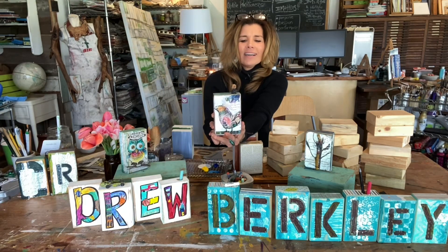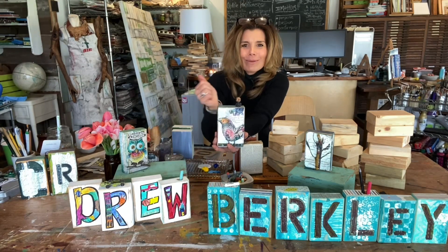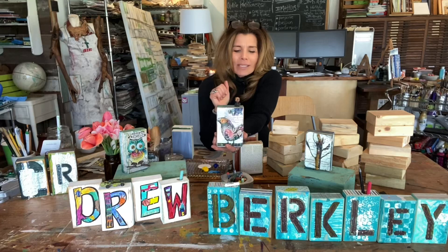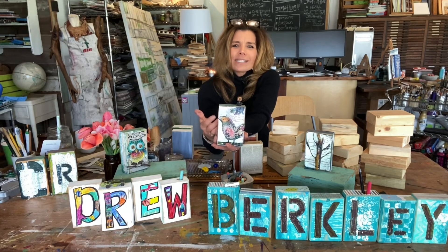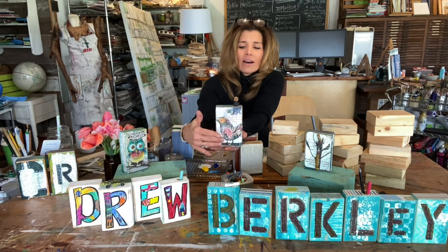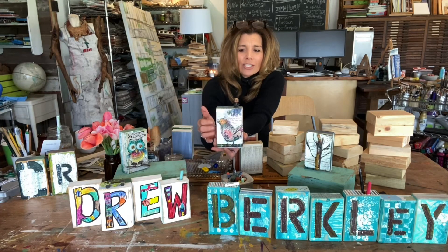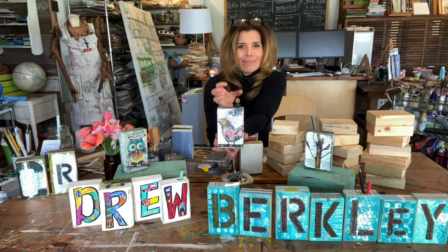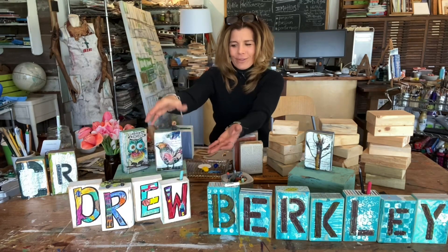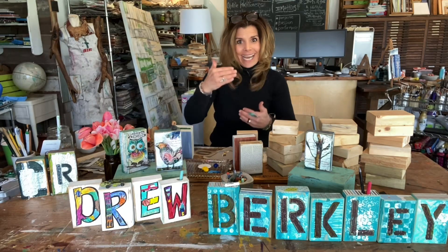There's just so much versatility with these wood blocks. Parents could be working on their own while kids work on name blocks. You can paint on them, glue on them, add all kinds of elements — we've added natural branches and wiring. Because you can drill into it, you could carve, you can wood burn. It makes for a nice dimensional canvas and a great tabletop display, so you don't have to worry about hanging it — you can stack them up.